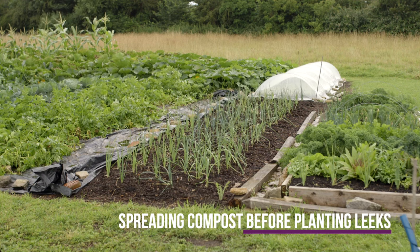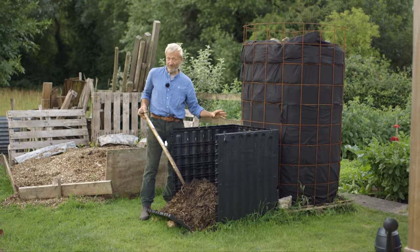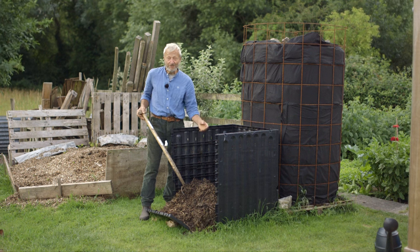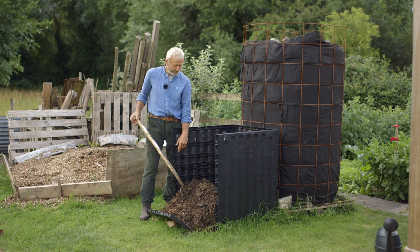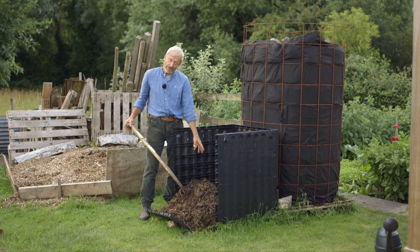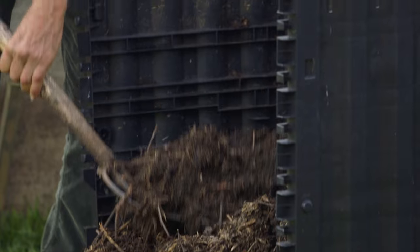The first ingredients went into this heap exactly three months ago, towards the end of April — we're now at the end of July. So it's not old, and yet you can see it has decomposed pretty well. This is from towards the bottom. I've scraped off the top, which was still quite green, and put that in our current other heaps to carry on decomposing.